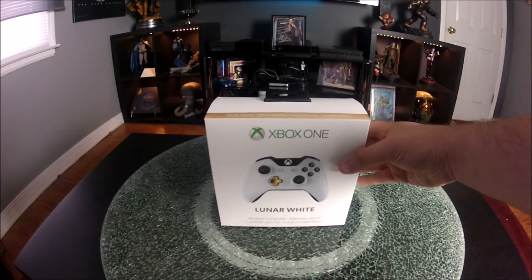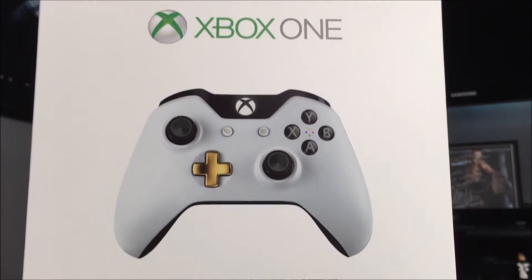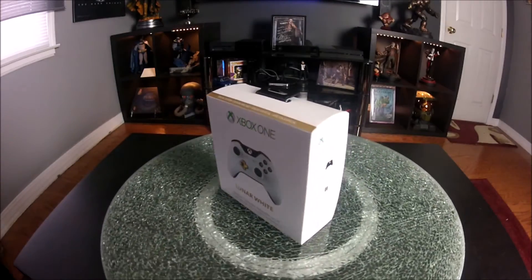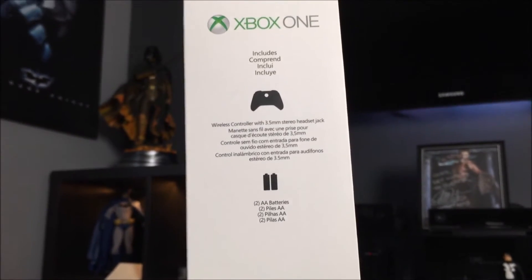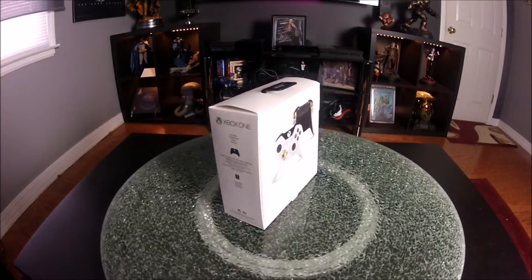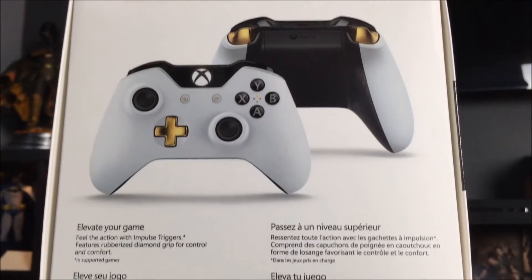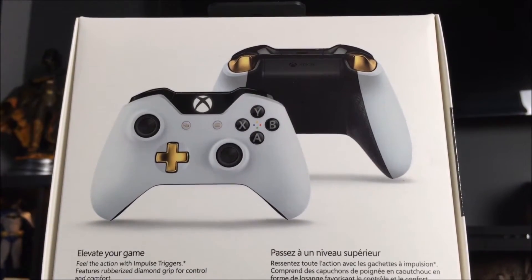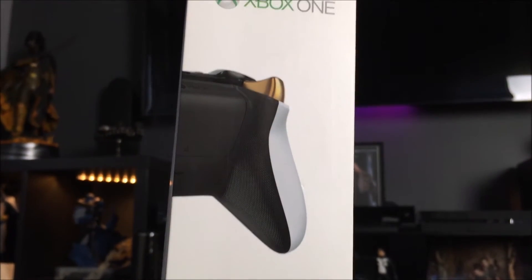Like always, we're gonna go ahead and start with a 360 of the box. The front of the box greets you with the words 'Xbox One Lunar White Controller' with a picture of the controller. The side of the box tells you that it comes with two double-A batteries and the new 3.5 audio jack. The back of the box has a picture of the controller front and back, and the other side shows you the new grip, which they seem to be representing all the time lately.